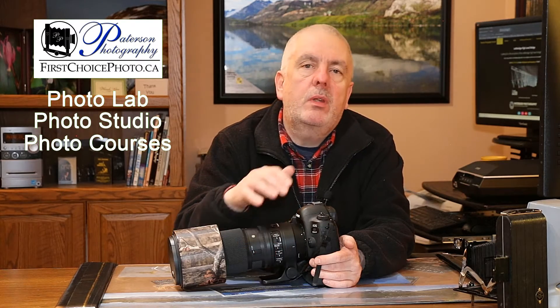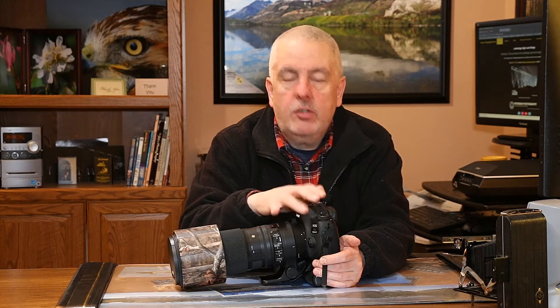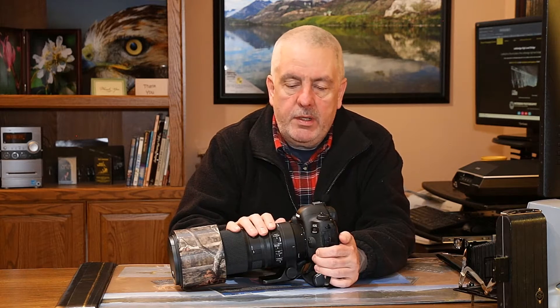Hey everybody, welcome back to the photo lab. I've done a number of videos about the 150-600 from Sigma, and in every video I talked about the 70D that I had hooked up to this lens. A lot of people contacted me privately on YouTube or in classes I teach asking why I don't use this lens with the 5D Mark IV body. So many people asked me that it got me curious, so I decided a while ago to take the 70D off this lens and put the 5D Mark IV on it. So this is my thoughts on that changeover.